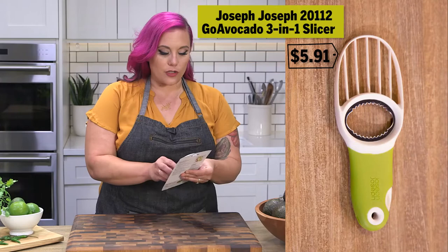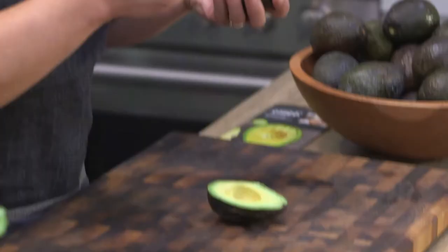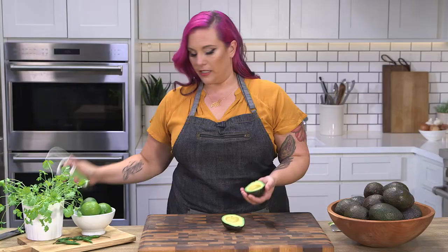This is the Joseph Joseph Go Avocado tool and it's got a fold-out knife, which is pretty Swiss Army fancy. I'm gonna do the same thing that I did with the knife. This is the part that I think is the true test — does it depend? Do the small teeth grab onto it? It clearly does.